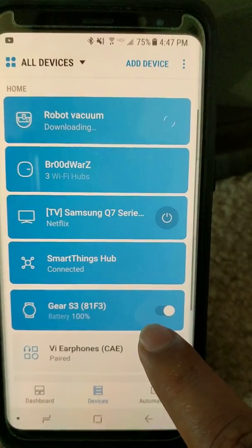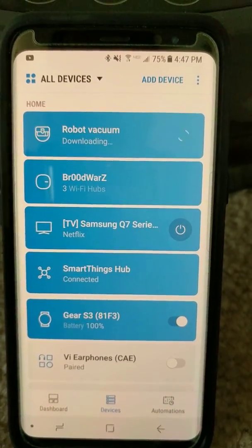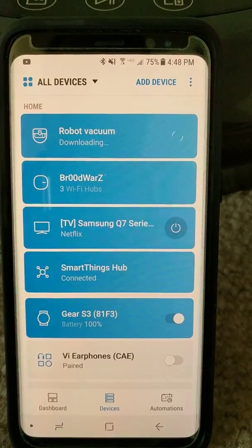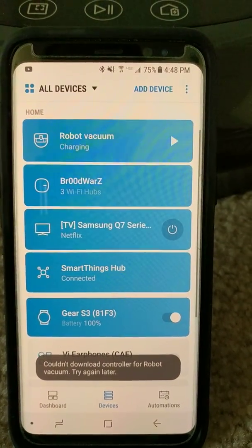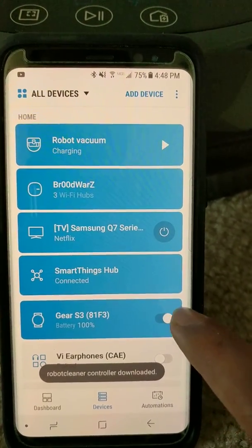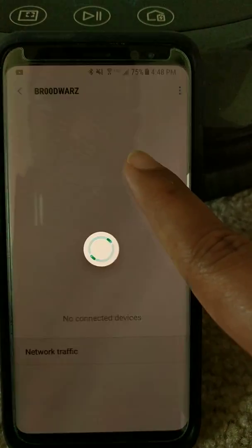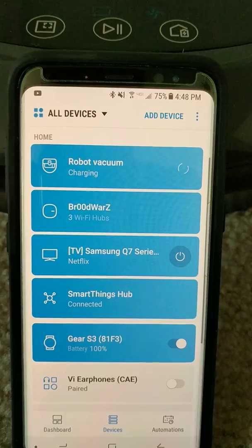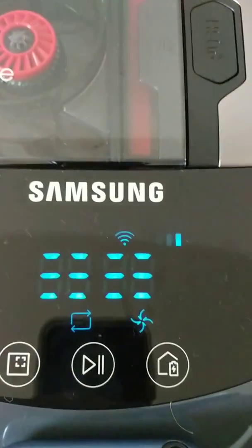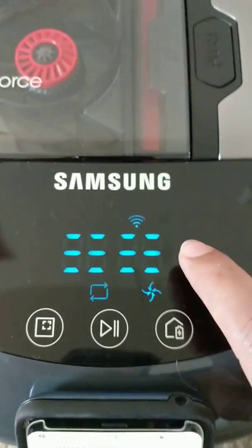It needs to download — let it download. This is downloading all the software options for the robot vacuum, which should help control it. It says robot controller not downloaded — wrong option, let's click that again. The Wi-Fi icon is now glowing on the device.